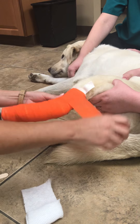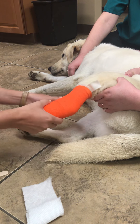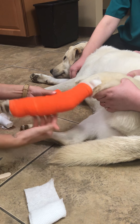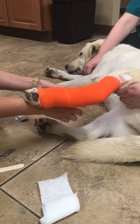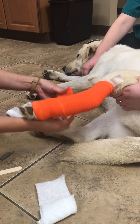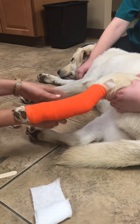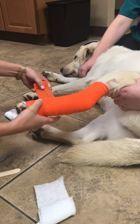Obviously the surgery patient's more important than my video. It's so beautiful. It is pretty damn beautiful. Still at 50%. Now we're moving back distal to the limb.